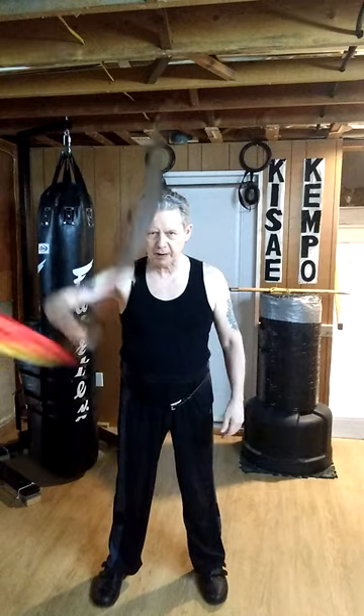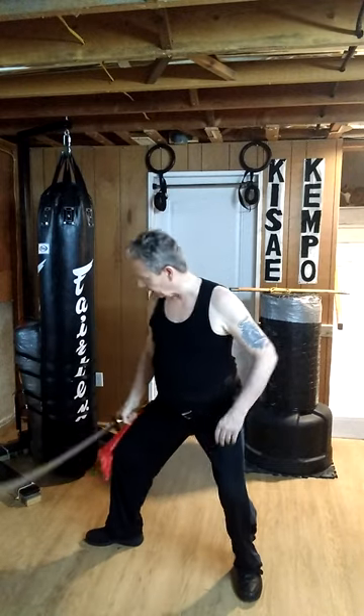Hello and welcome to our YouTube channel. Today I'm doing another plus sign with the dowel, but this time I'm standing in a back stance.